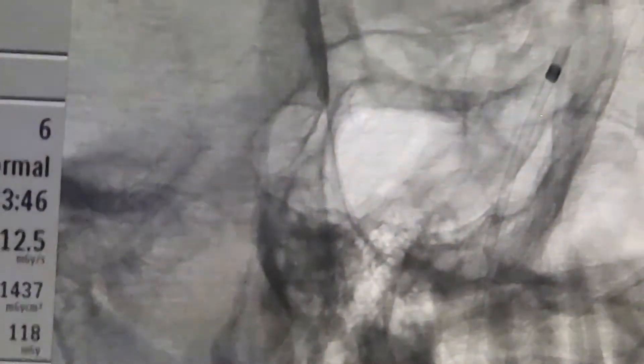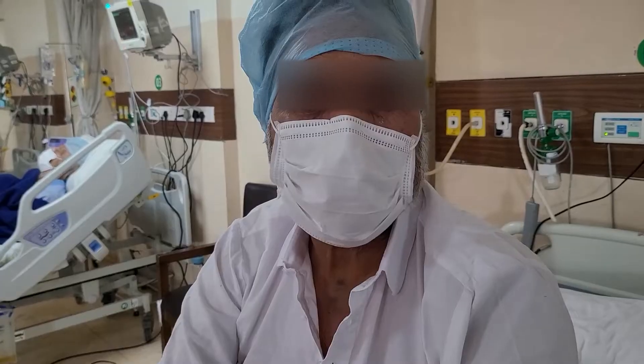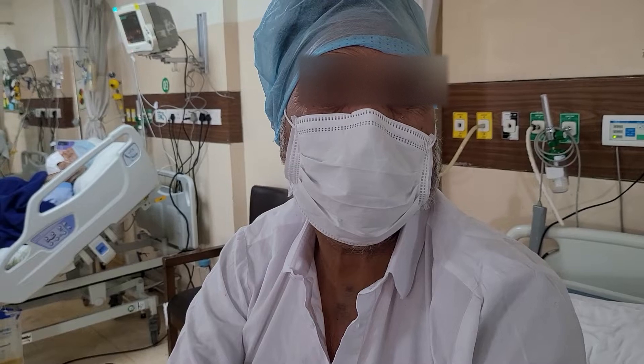Once the dilator has negotiated the whole of the stiffer segment, we remove the wire. This has to be done slowly. After that we don't push, and over the dilator we then push in the five French sheath.